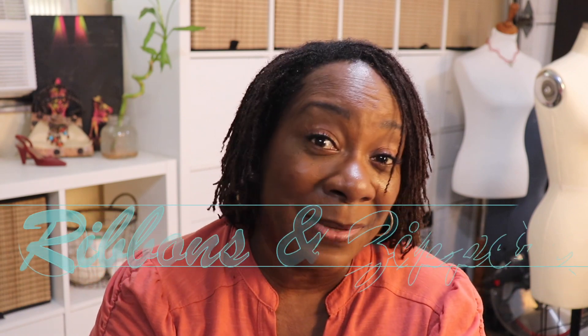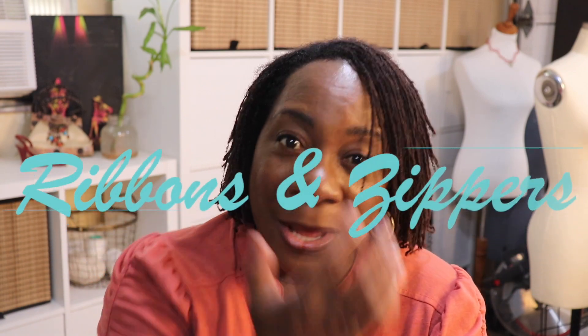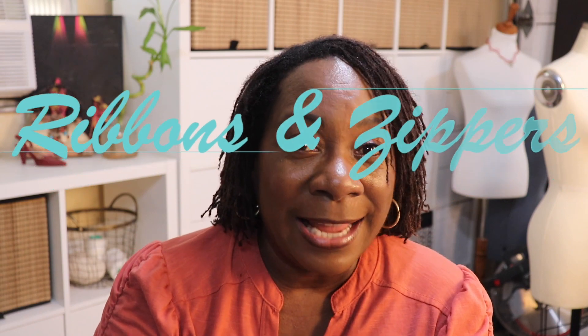Hello everyone, welcome back to my channel. I'm Aletha with Ribbons and Zippers, and if you are new here, welcome. Today I am working on my second part of my sloper series, and that is for the bodice sloper. I think that you're going to enjoy this video.